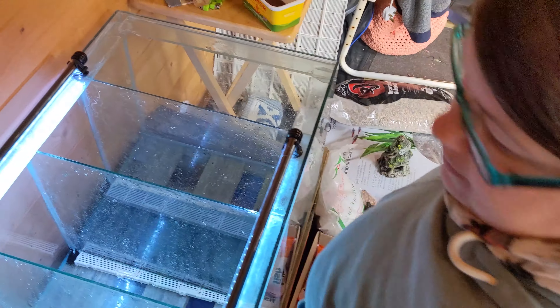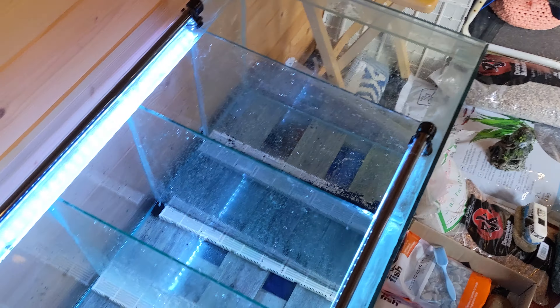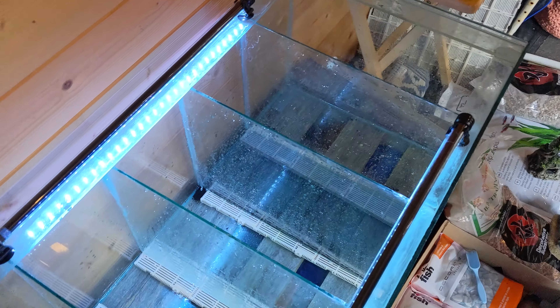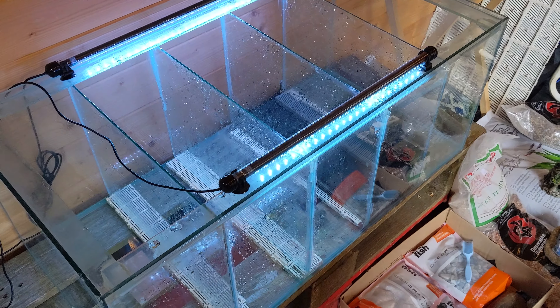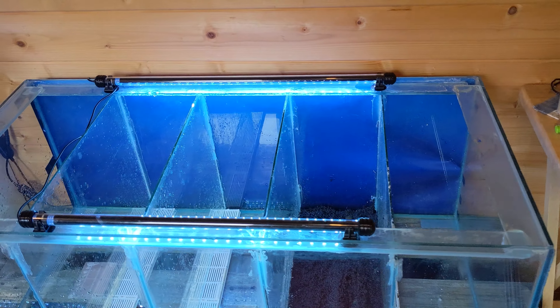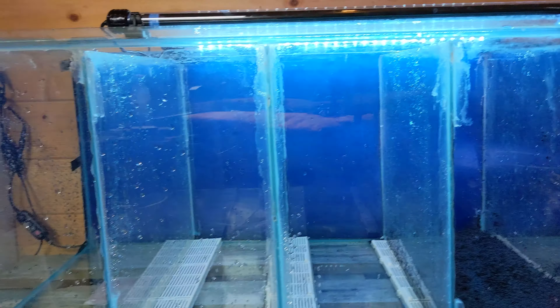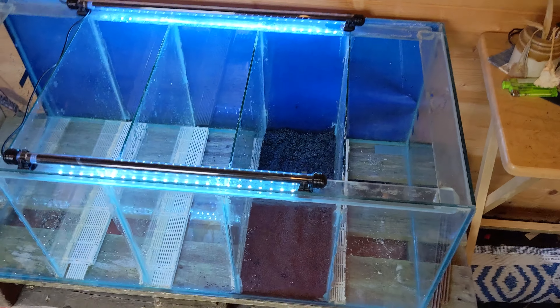We've got all the bits here and we're just about to start aquascaping and putting in the hardware — things like the sponge filters. The backdrop is on well enough; it's not on perfectly but it'll do. On to the next bit.